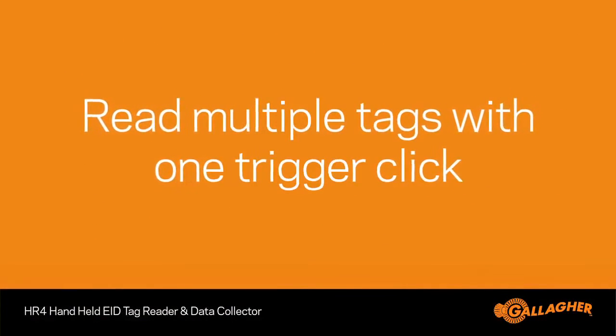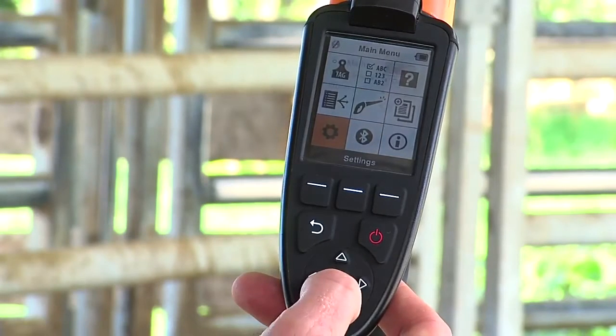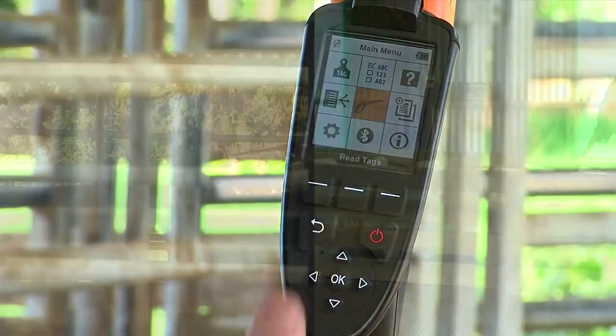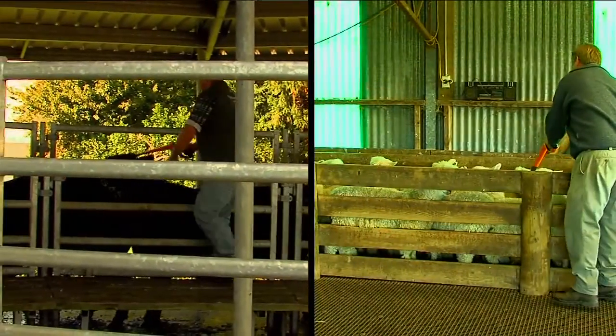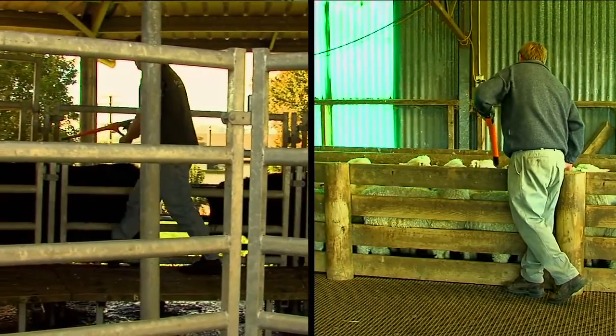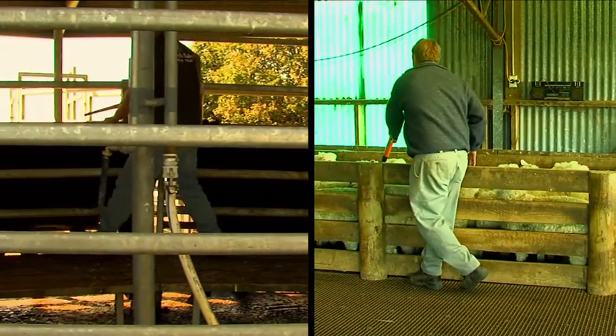In situations where fast and efficient tag reading is required, you can select the continuous read mode from the settings list. The user selects continuous read from the setting menu, clicks the trigger once, and reads all the tags without having to click the trigger each time a tag is read. As you can see, this enables excellent speed and efficiency when reading multiple tags.